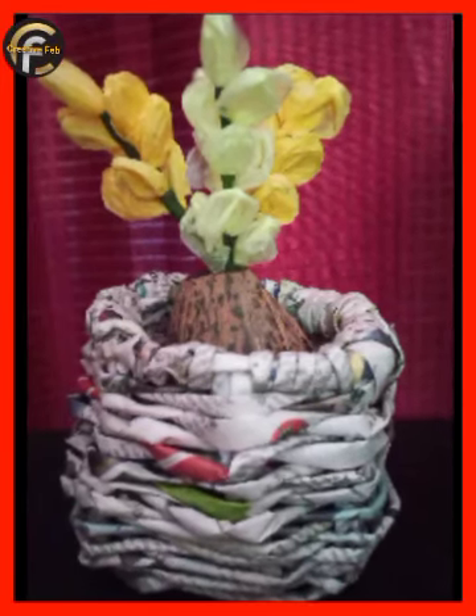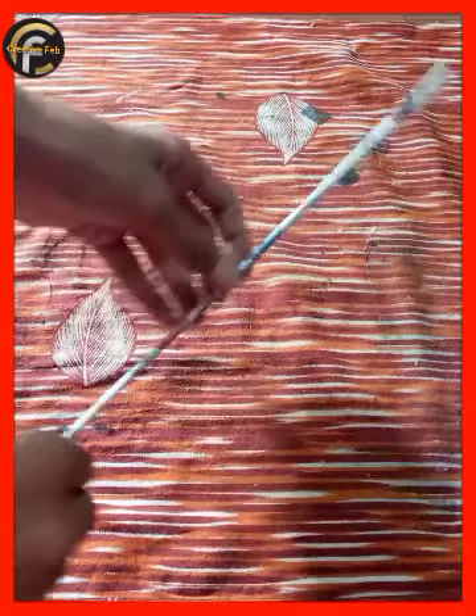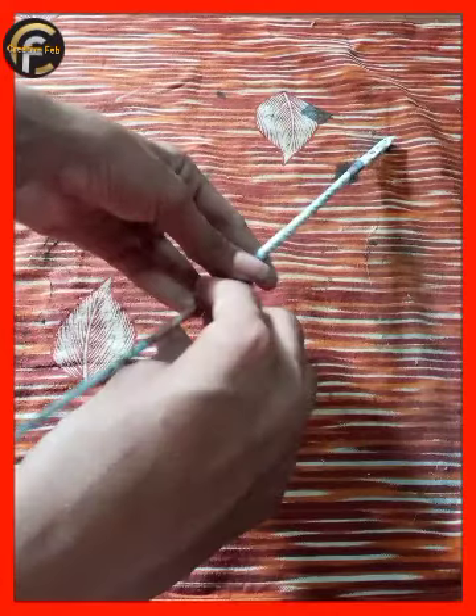Hi friends, welcome back to E.T.Fab. Today we are going to take a simple basket here. We are going to take paper rolls.